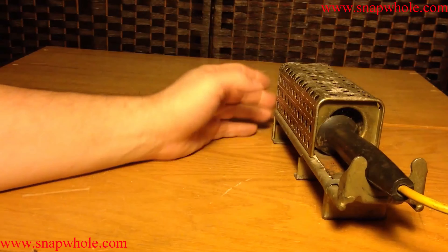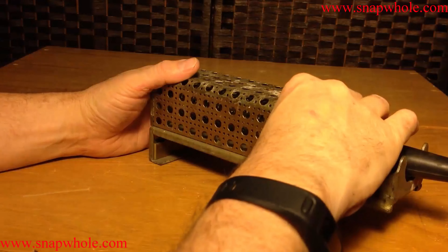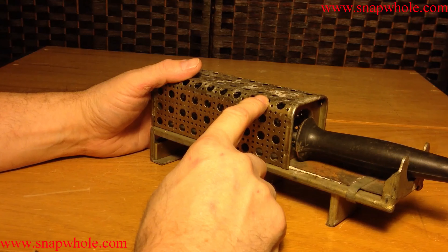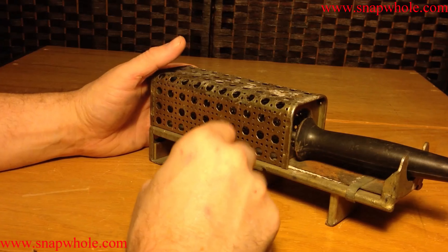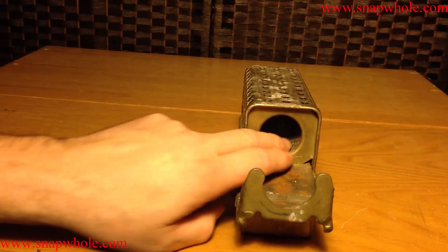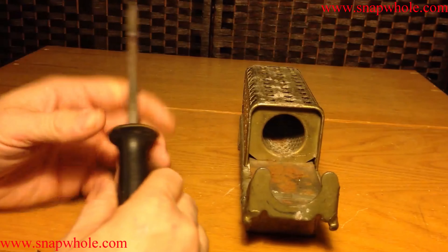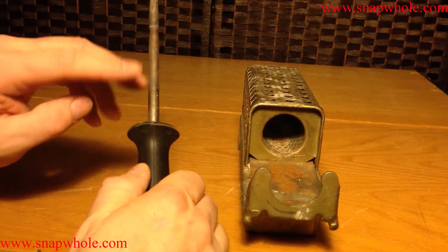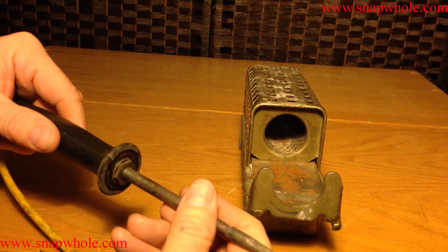A few people have commented on my soldering iron, so I thought I'd do an overview of it. I got this at a ham fest a few years ago for about five dollars. They had two of them — I very much regret not getting the other one, it's so handy it's beyond belief. I bought it for the cage so that I could put a soldering iron in there and not have to worry about it.